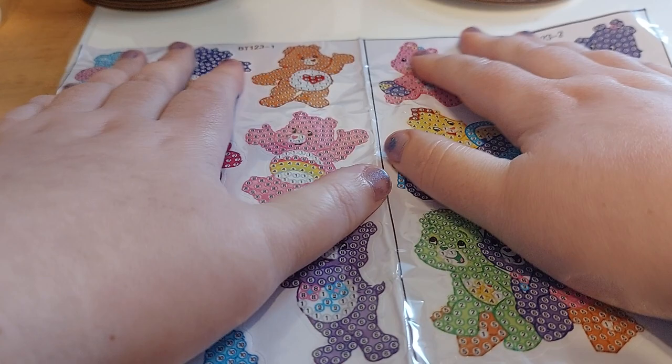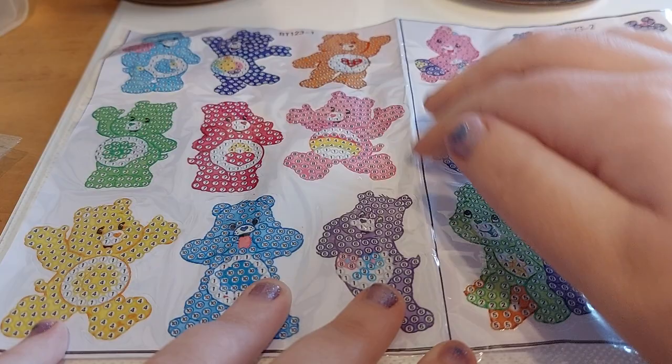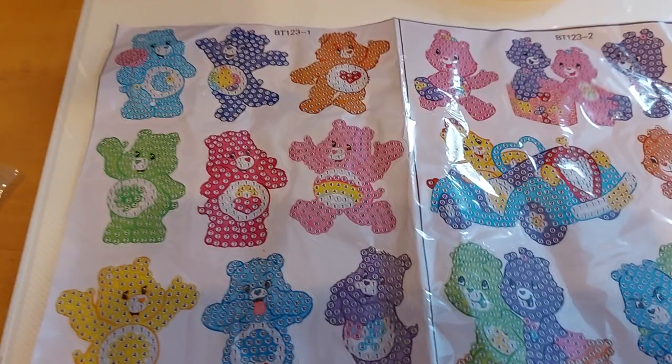These are actually so cute. I'm glad I got the other set, because they're gonna go right next to the other Care Bears. But yeah, I paid I think $7 for these. I think they're worth it.